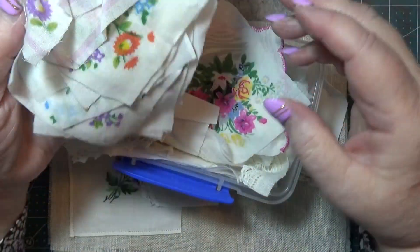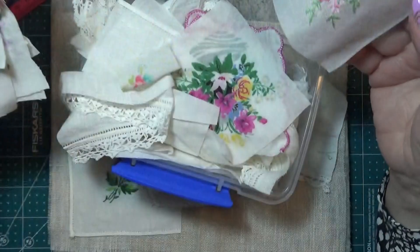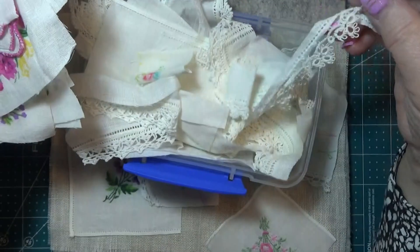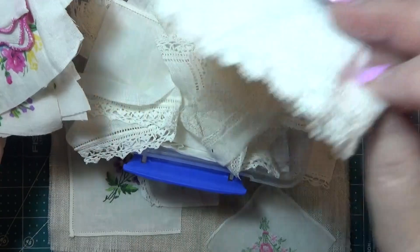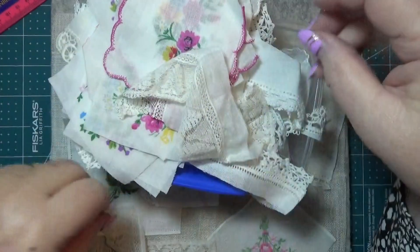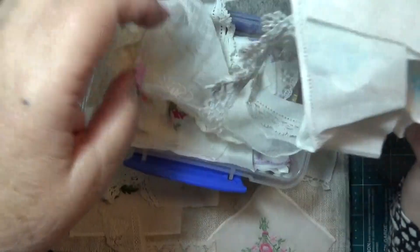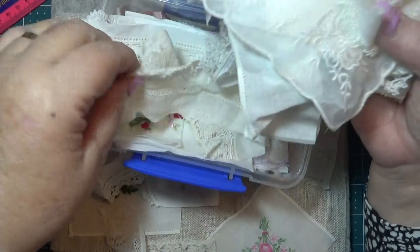I'll slow stitch the thing itself, but I don't think I'll be sewing much on it. I want to use the embroidery pieces so you can see that you don't have to sew it if you don't want to. I just thought I'd show you how to make it and have embroidery on it without doing the stitching. But you can save all these things from the rubbish - you don't put it all in the landfill.